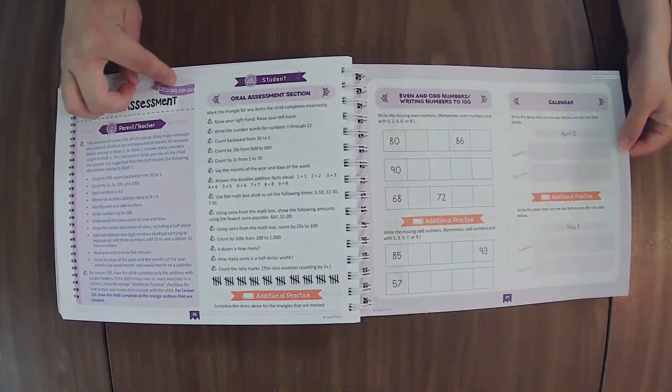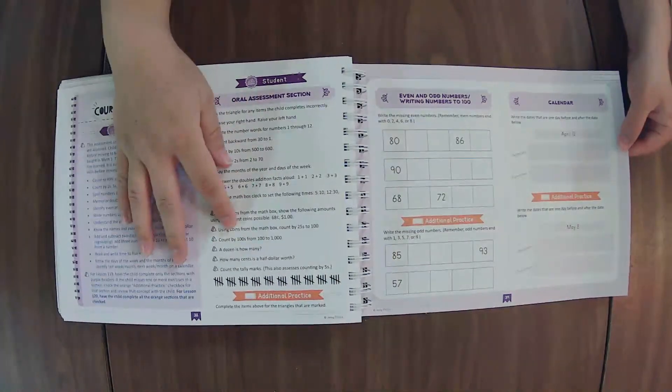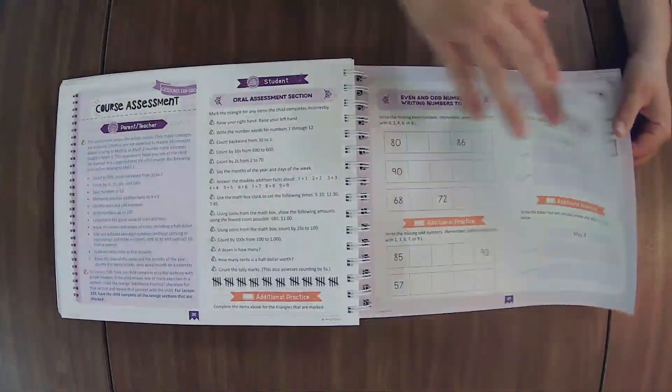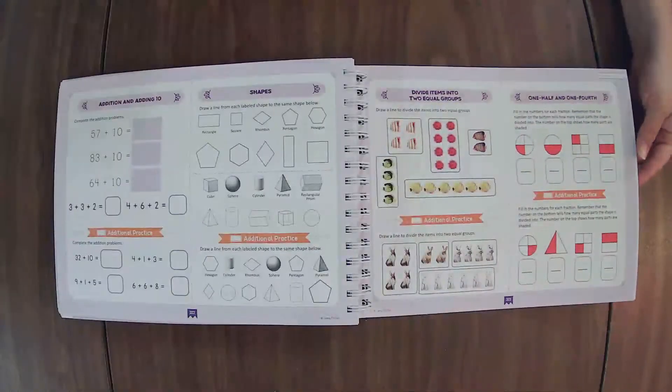Course assessment — you have Lessons 119 and 120. You're going to do the oral assessment, and then if they need additional practice, it gives you all those instructions right here — including whether they're ready to move on to the next course based on the result of this assessment. And no appendix — that's my favorite part.